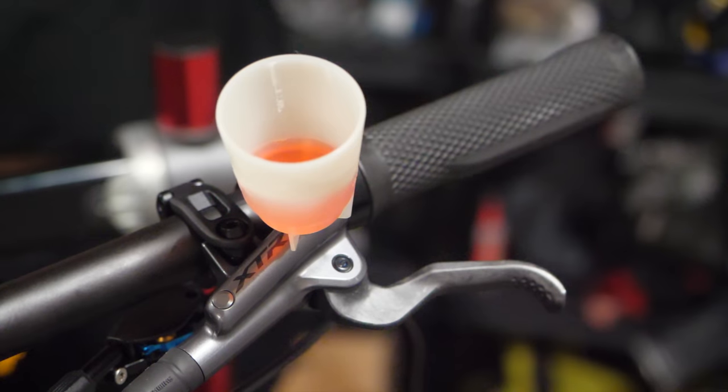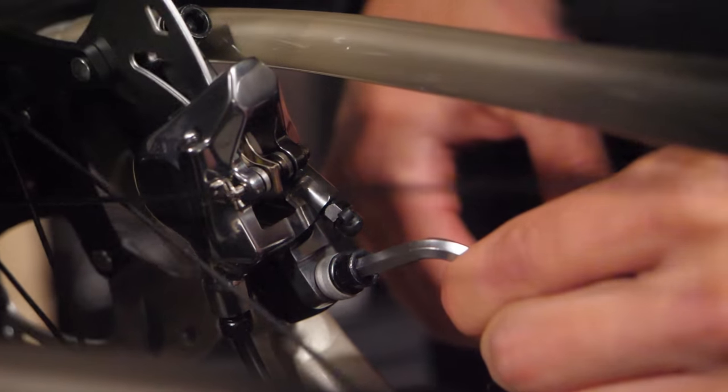Dan does the final brake bleed, and all of a sudden the bike is complete. That wasn't bad at all!